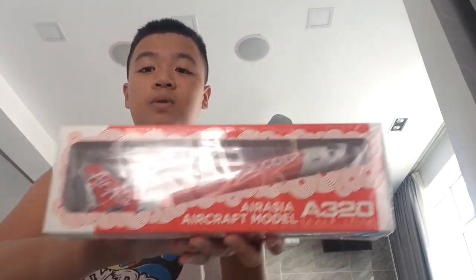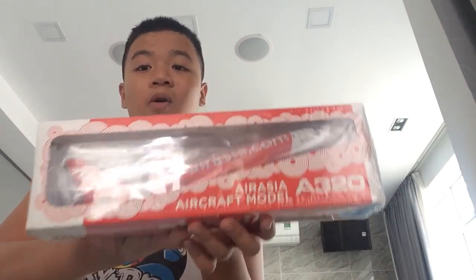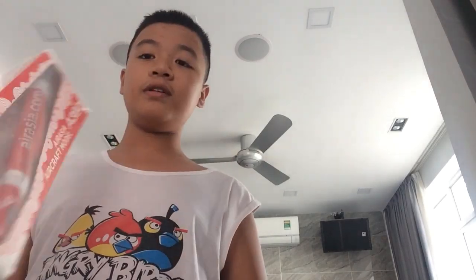This is the bag. Don't mind the bag, but what's inside? This is the 1:400 — the AirAsia A320 model. This is why I bought it. It is the 1:200 scale model A320, so let's get to unboxing it.